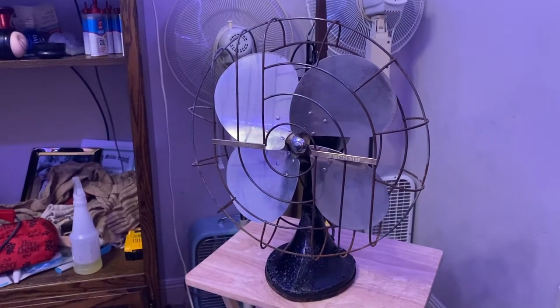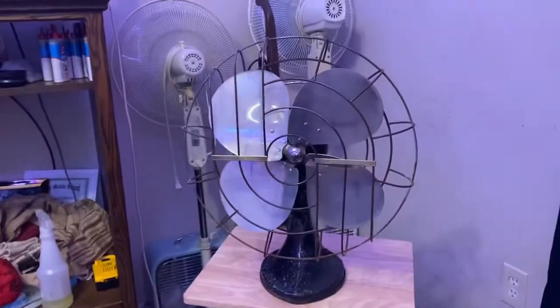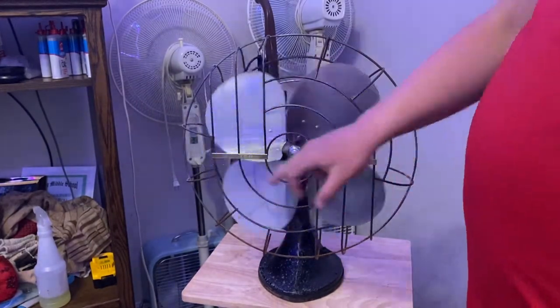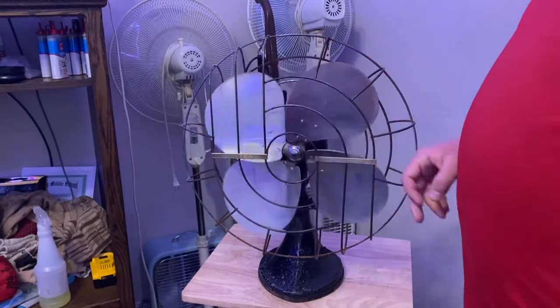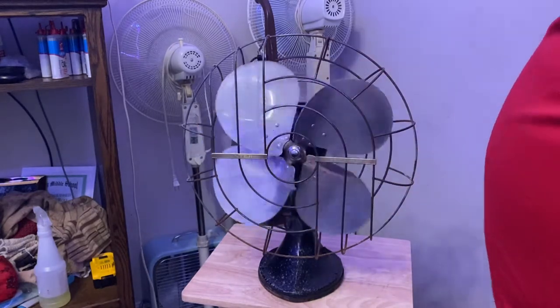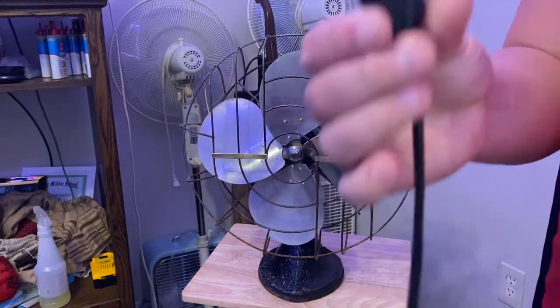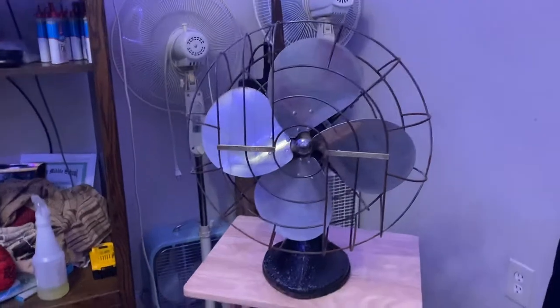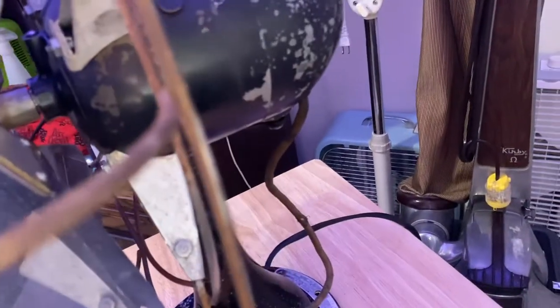Hello, my fan collectors. This is a Hunter Zepa Air fan. It has been fully cleaned, serviced, and oiled, and the blade is balanced now so it's a lot quieter. As you can see, I've cleaned the badge — it's got that copper finish, it says Hunter Zepa Air. This right here is the original plug, the original cord and everything.